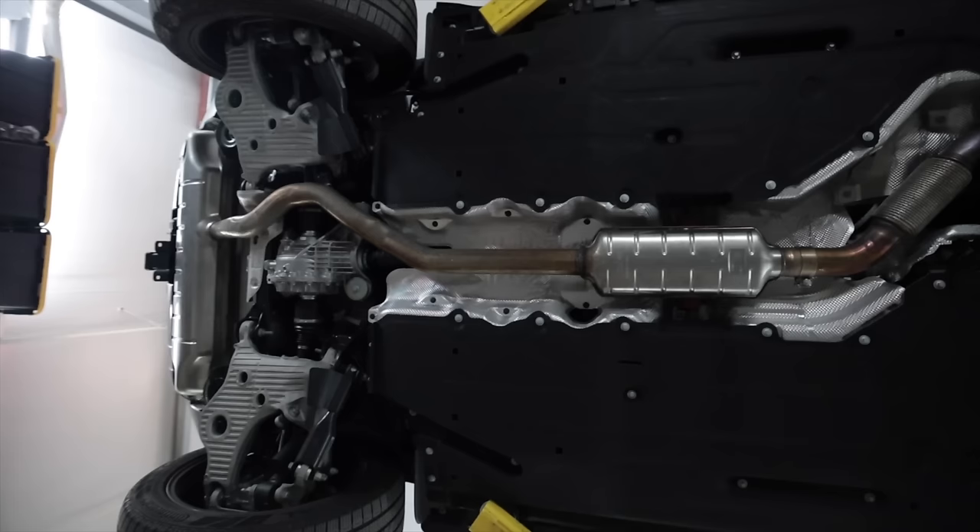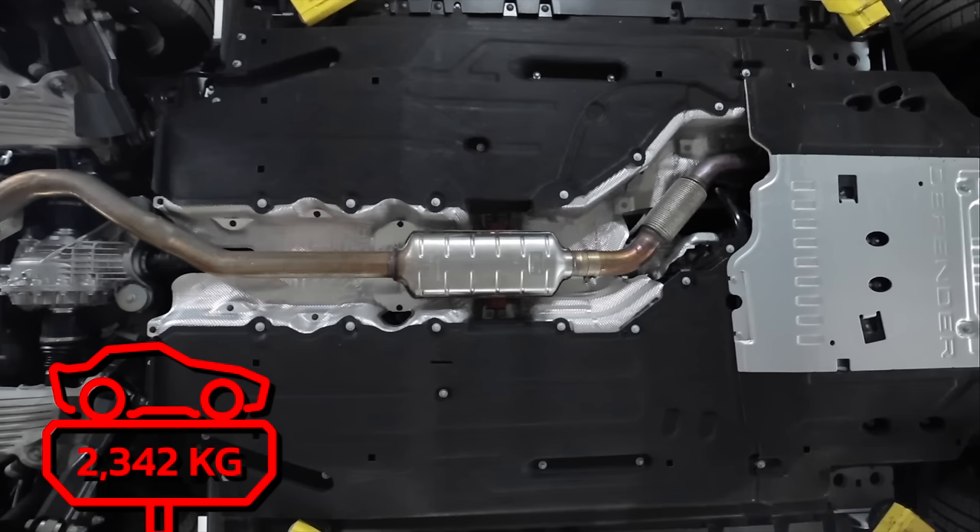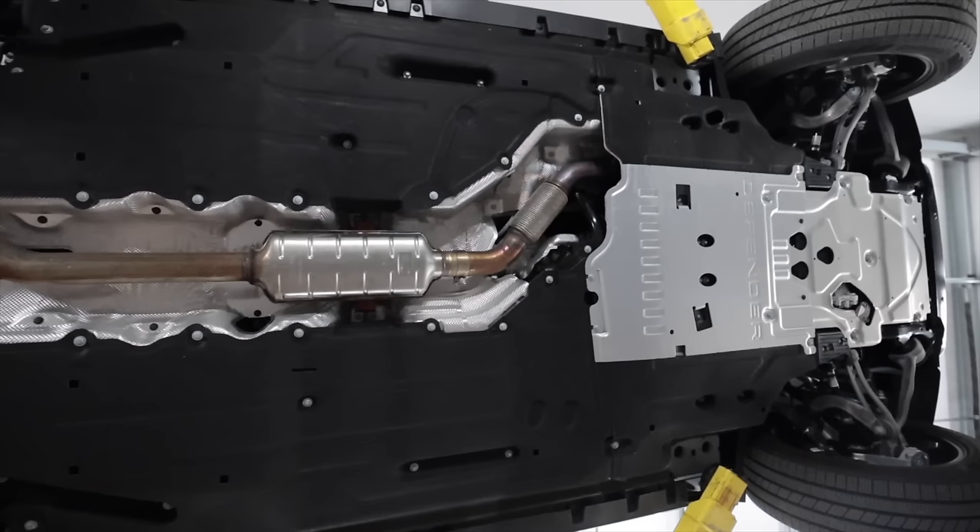There are three different configurations for the L663 Land Rover Defender. The one you see here is the 110, right in the middle. There's also the shorter two-door 90, which I think is the best looking, and the much longer 130 in case you gotta haul a bunch of people. This one, as equipped, weighs in at 5,165 pounds.